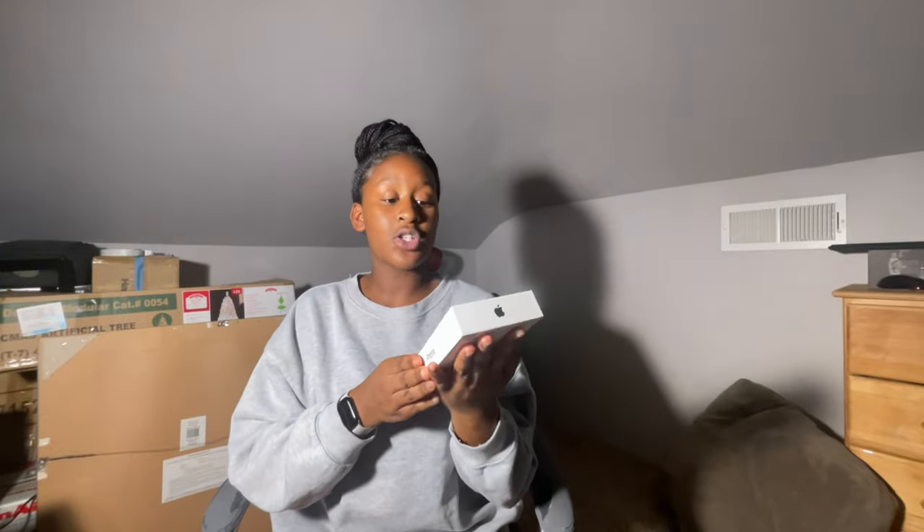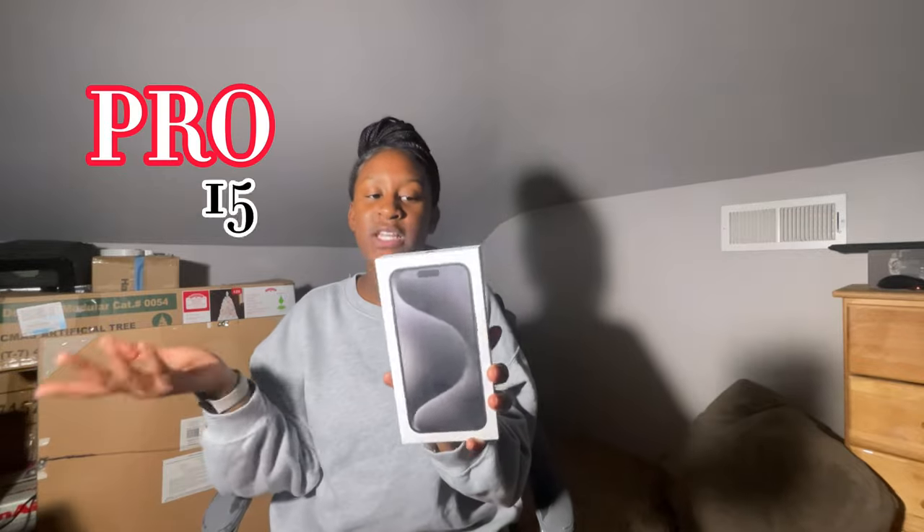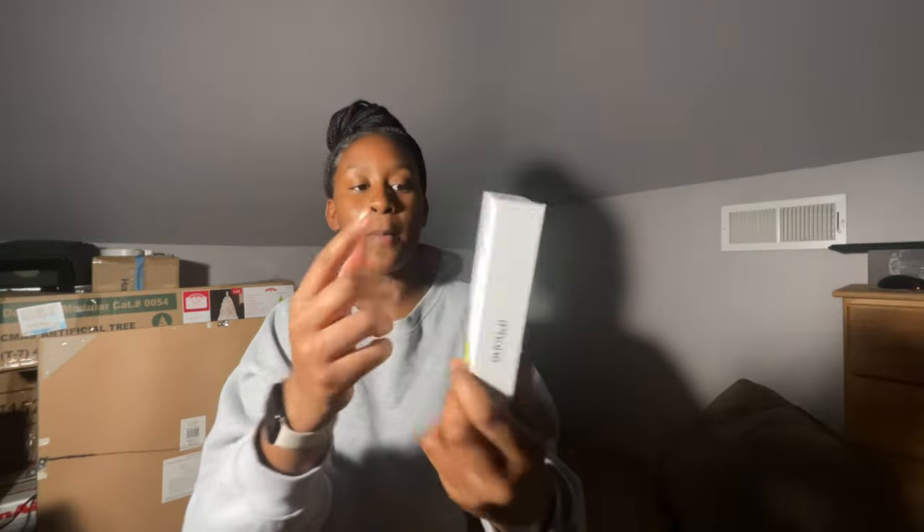I'm so excited to open this with y'all! This is the color black — the iPhone 15 Pro Max, the one that came out about a month ago or so. I'm about to open it with you guys. This is what the back looks like — iPhone Pro Max. Y'all, I'm very excited, I'm just really excited, okay guys let's get started.